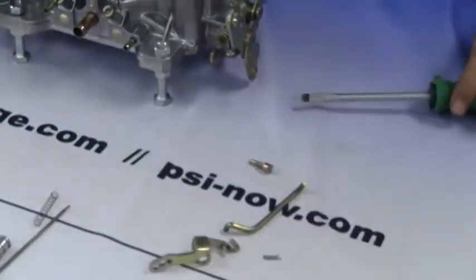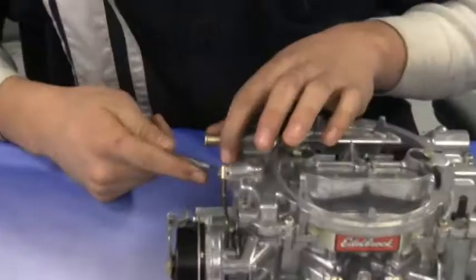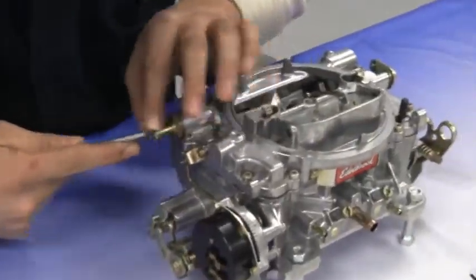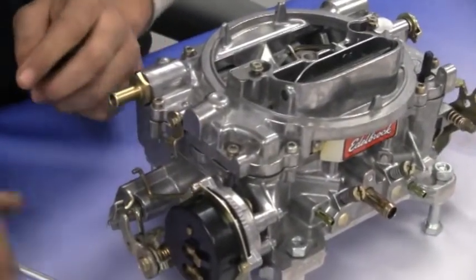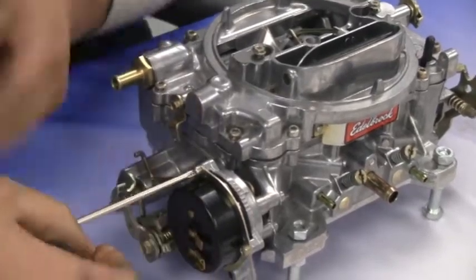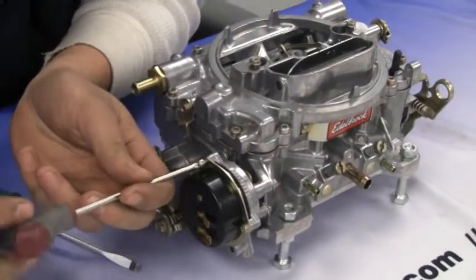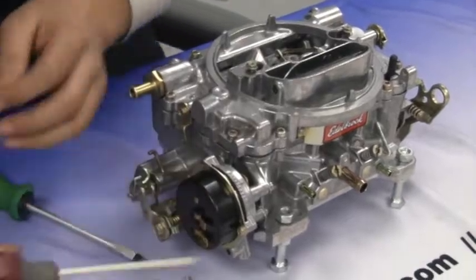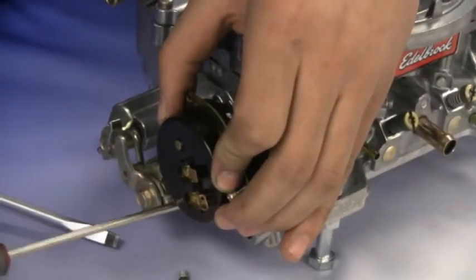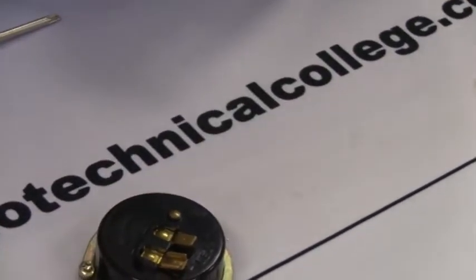Now remove the thermostatic choke actuator and the linkage for the choke. This will require a T20 Torx to remove all the screws. Now remove the three screws holding the choke housing, which will also require a T20 Torx.